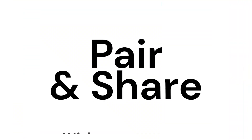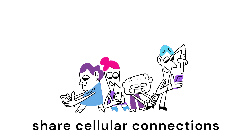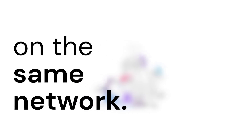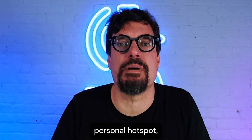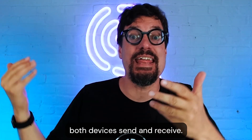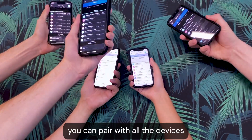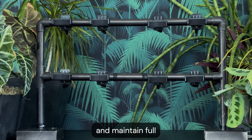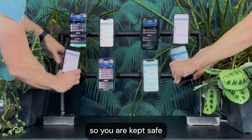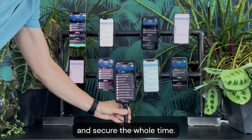Meet Pair and Share. With Pair and Share, you can easily share cellular connections back and forth between devices on the same local area network. It's like a supercharged personal hotspot. Instead of one device sharing, both devices send and receive. In no time, you can pair with all the devices and maintain full control of sharing. Everything is fully encrypted, so you are kept safe and secure the whole time.